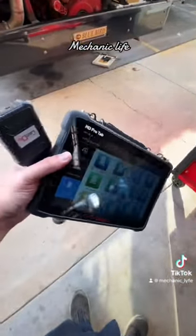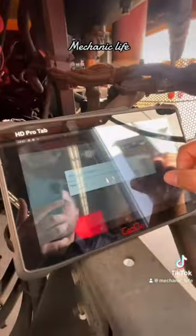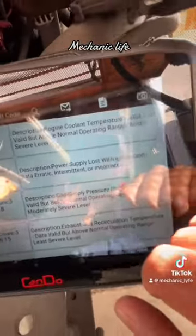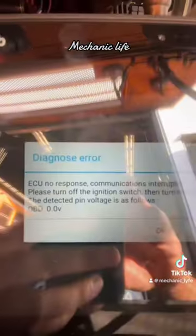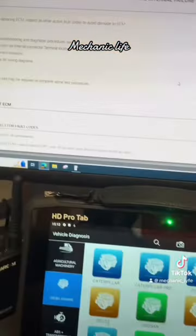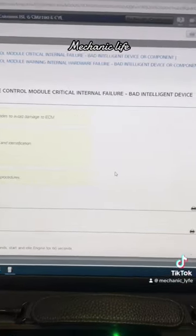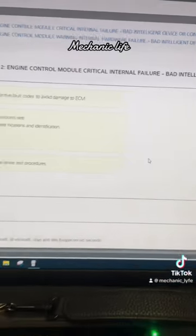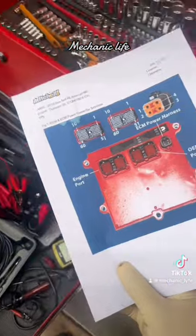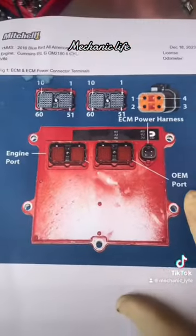I went ahead and began by going into the common software and checking for codes. I got this message: basically no communication to the ECU. I ended up pulling up this code — it's an engine control module critical internal failure. Even when the bus shut off, it never lost power to the ECM, so I'm thinking there's definitely something internally happening with the ECM.